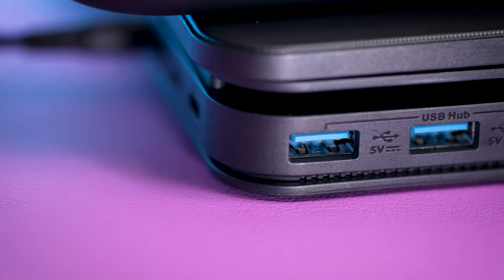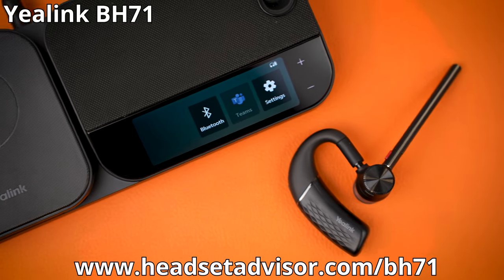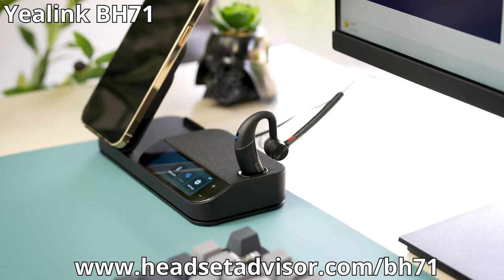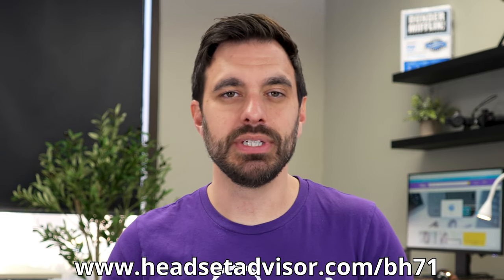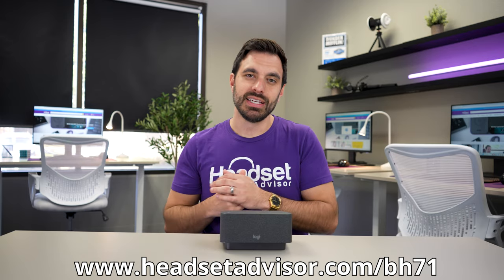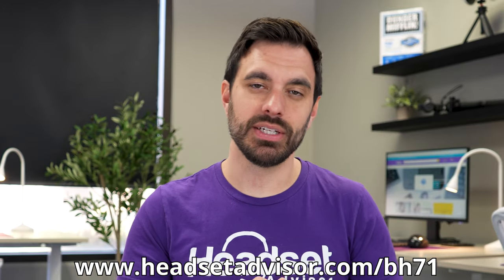An alternative option to consider if you're just looking for additional USB ports and clearing up desk clutter is the Yealink BH71 — a Bluetooth wireless headset that connects to your computer, smartphone, and Yealink desk phones, with three USB 3.0 ports on the side. You can connect all your devices into one station, and the price is under $250.